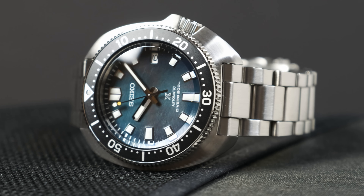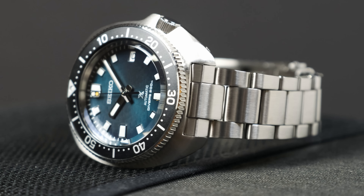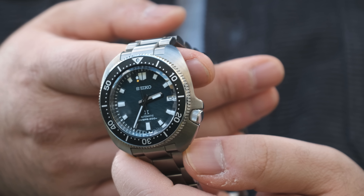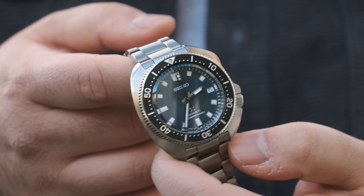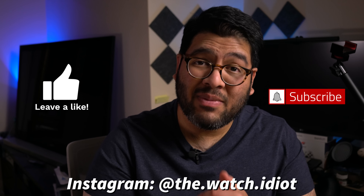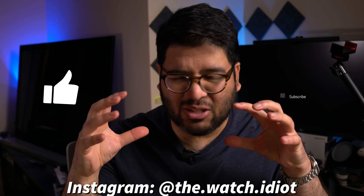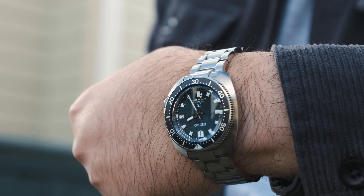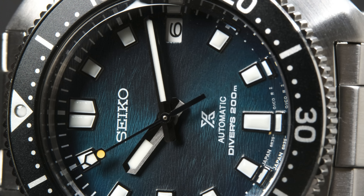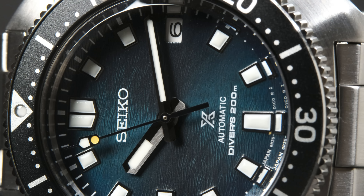But Lord knows that Seiko doesn't make a perfect watch, that's for sure. And this one isn't perfect, but it's not really for the usual reasons that we always come to expect. So in this video, I'm going to get into why I think this is the ultimate Willard, after getting into some detailed dimensions and seeing how it wears on the wrist, and then I'll go through the different aspects of the watch while dipping into the negatives.